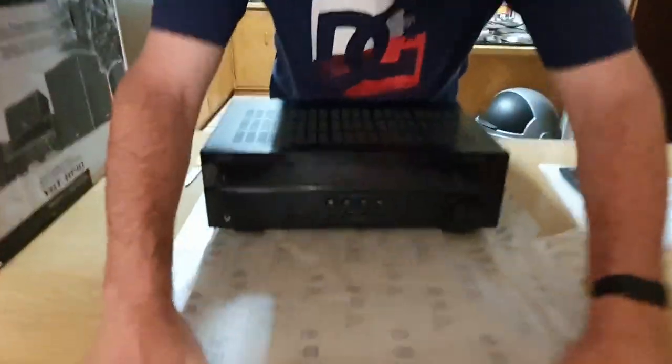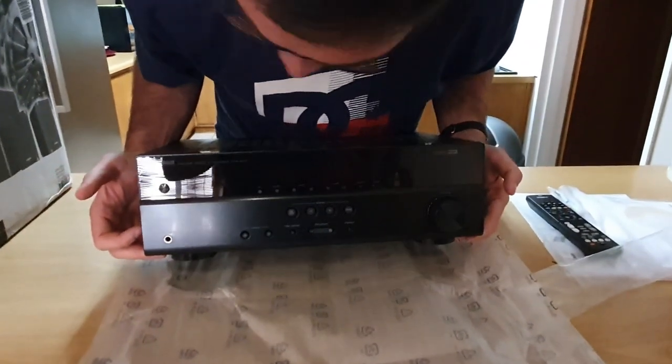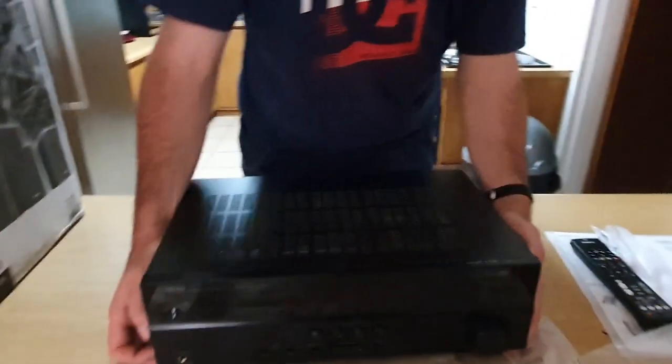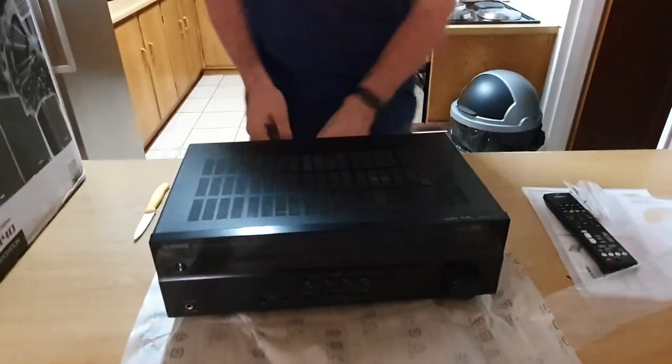And there she is, in all of her glory. You don't know how long I've been waiting for this. The Yamaha — oh, that Yamaha smell! The cameraman is so jealous right now. You don't get better than that.